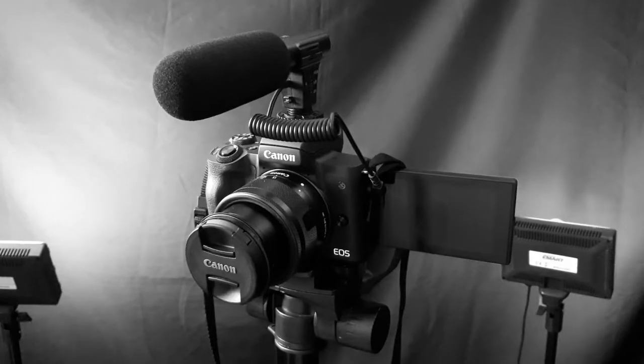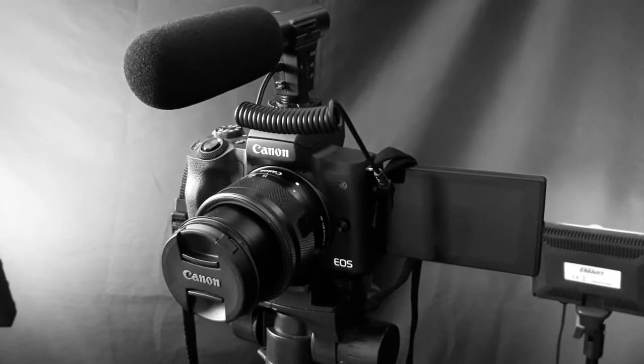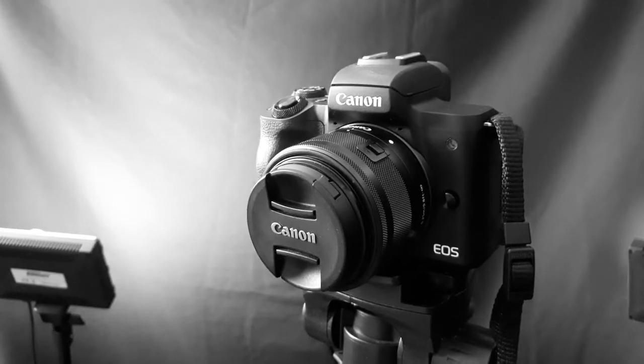Stick around to the end of the video because I want to give you some really awesome tips when setting up the microphones for your Canon M50. The internal microphone of the M50 and M50 Mark II is really good for recording indoors especially, but personally I would highly recommend getting yourself an external microphone.